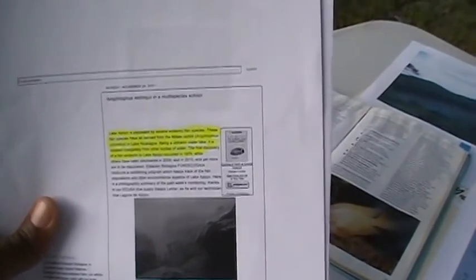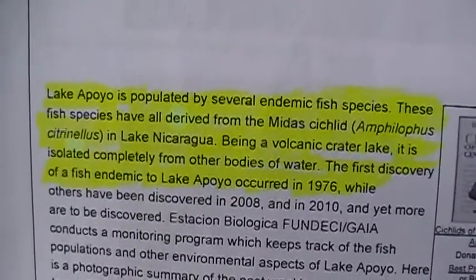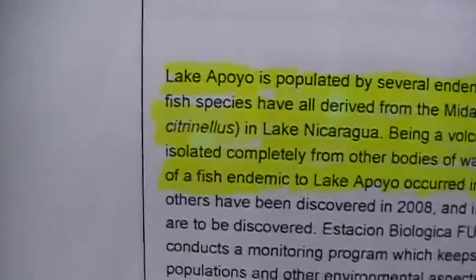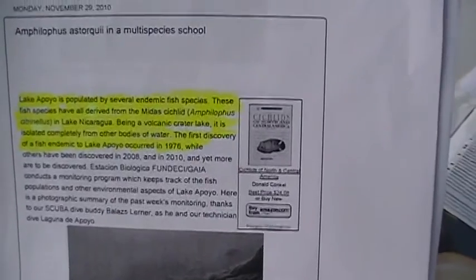Let's fast forward to 2014. Here I have some literature that I printed offline, and also have it in some of these books. One of the things mentioned in this literature — let me focus in so we can read this — says: 'Lake Apoyo is populated by several endemic fish species. These fish species have all derived from the Midas Cichlid, Amphilopis Citrinella.' Are you guys understanding what this means? This means that what I said was true. You can go and research all this information I'm telling you right now. Documentation beats conversation all day long.